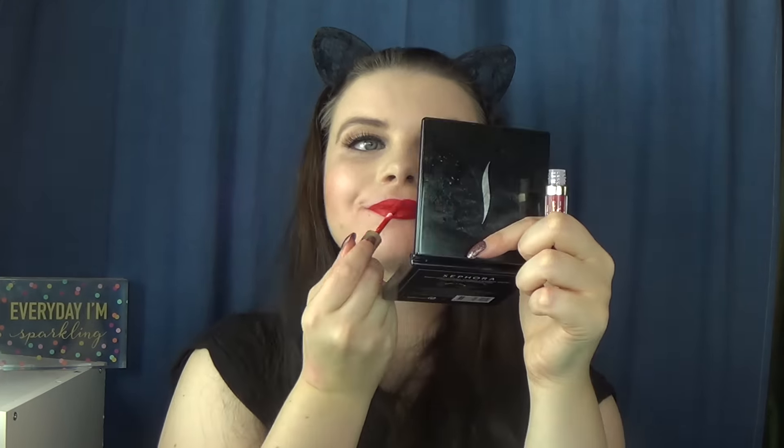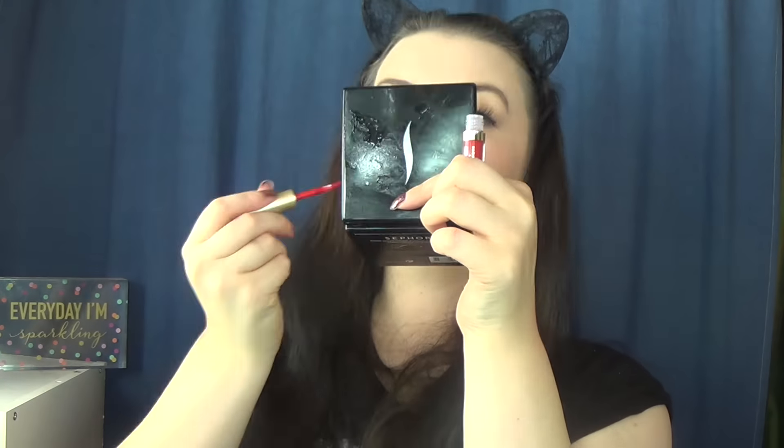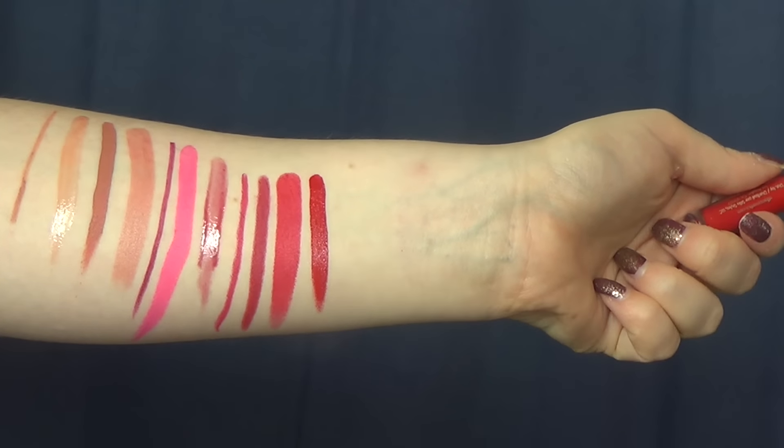The last red shade is from Stila — one of the Stay All Day liquid lipsticks in Beso. This surprised me with how vibrant the shade was — a fire engine red, super bright. It's a lot creamier and thicker than I was anticipating. I've used the Stay All Day liquid lipsticks before in an old formula, which was thin and applied really smoothly and evenly, but this was really thick. Too much came off the applicator and it felt super messy. I feel like something that thick won't dry down and truly last all day.